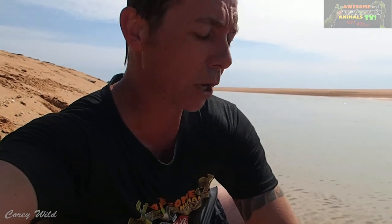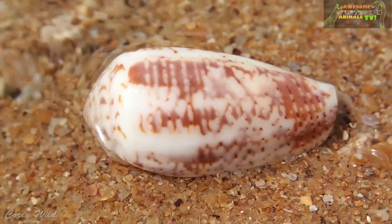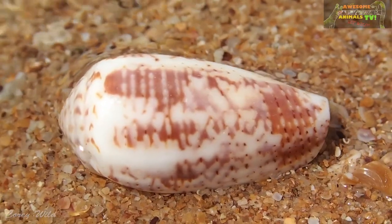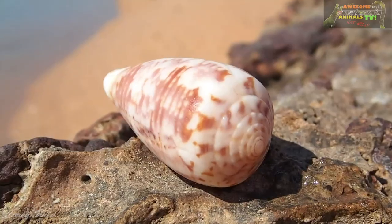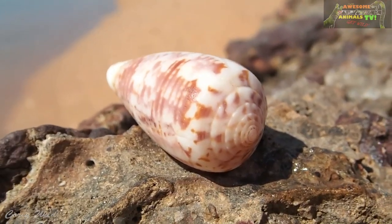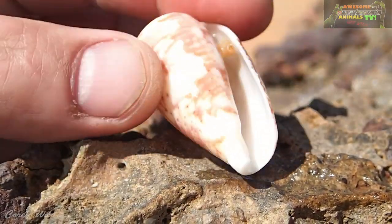Another thing to mention: the cone shells. Don't pick up shells in the ocean in this area. There's one called a geography cone shell — there are a few different species. It's a snail, and what it does is use a little proboscis that comes out, which has a dart with a barb on it connected to a venom gland. They are venomous sea snails — they shoot their prey and it paralyzes the prey instantly.